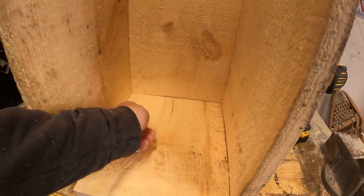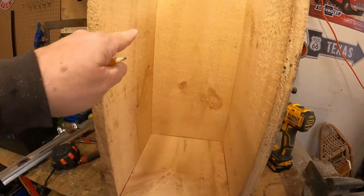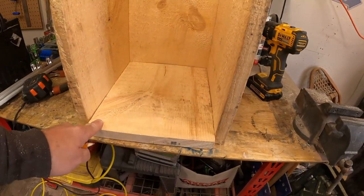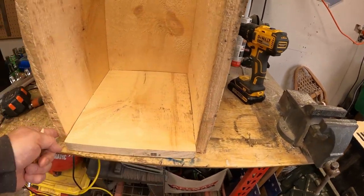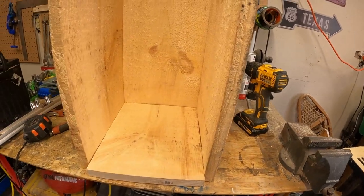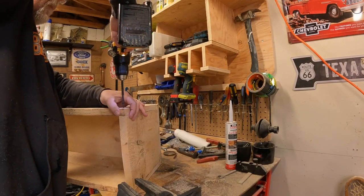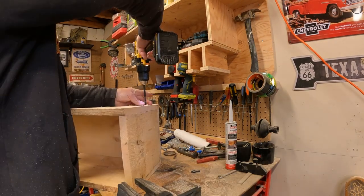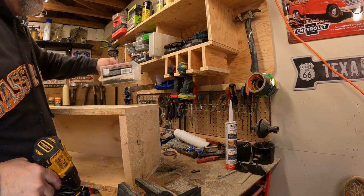Bottom shelf is cut. We've got to go 9 and 7 eighths. We've got to cut this off in the front here — not a big deal, we've got to trim that off right now. Then we're going to screw the base in so that we keep everything a little more solid. Then we'll get that mid shelf in there. I think we're ready to put some doors on it — or a top. Hope we don't run out of wood. We'll do the same on the other side and then we've got our bottom installed.